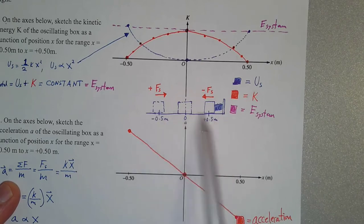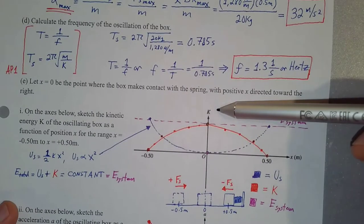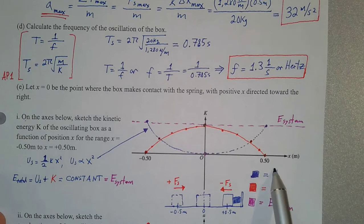It's oscillating back and forth there. When it's at a position of negative 0.5 meters, that's when the spring is fully stretched out. When you're graphing kinetic energy as a function of position, the thing it's a function of goes on the x-axis, so we graph kinetic energy on the y-axis and position on the x-axis.